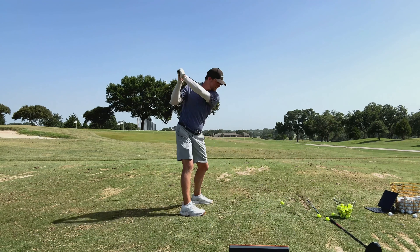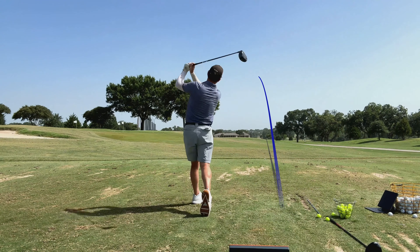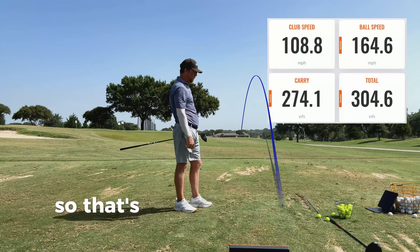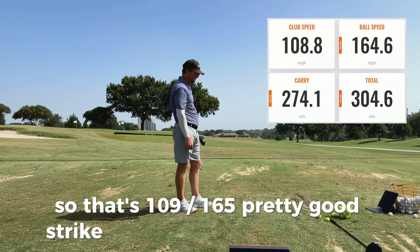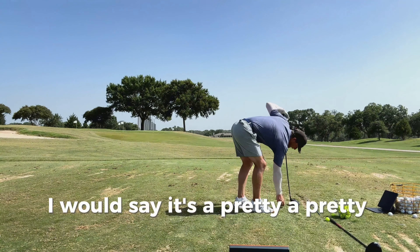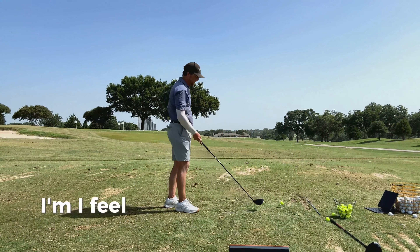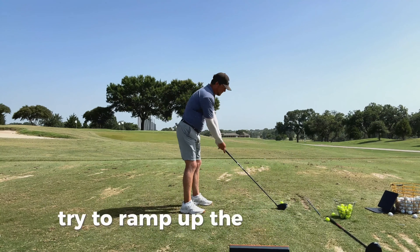First drive. I hit that one really good. So that's 109 club head speed, 165 ball speed, pretty good strike, 274 in the air at 2400 spin. I would say that's a pretty normal drive for me. I'm swinging a little slow of late — it's been so hot here. Let's do another one and try to ramp up the speed.